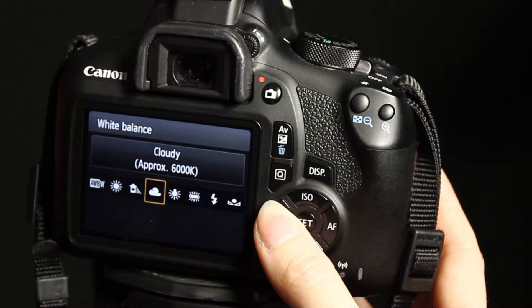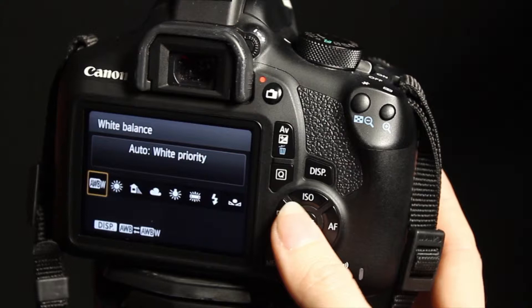The white balance may also need to be changed depending on the coloured gels we're using. Start off by selecting the auto white balance option and take a few photos to see if you need to change it.